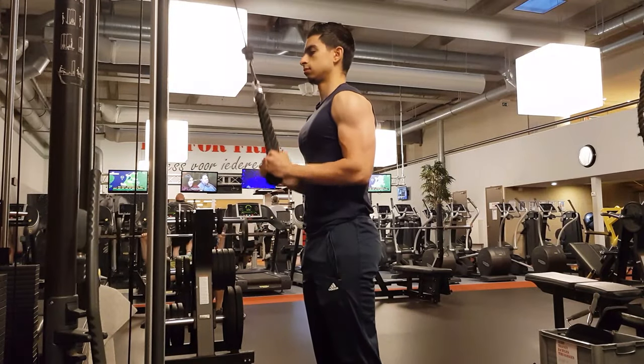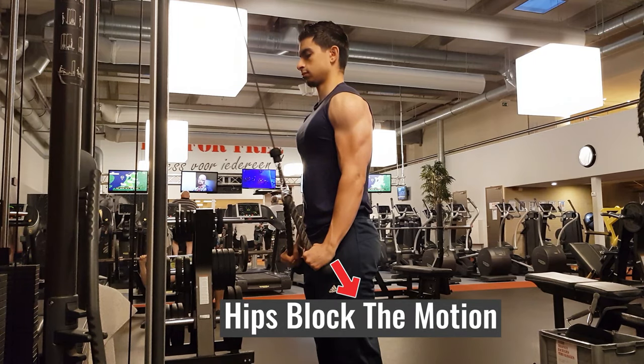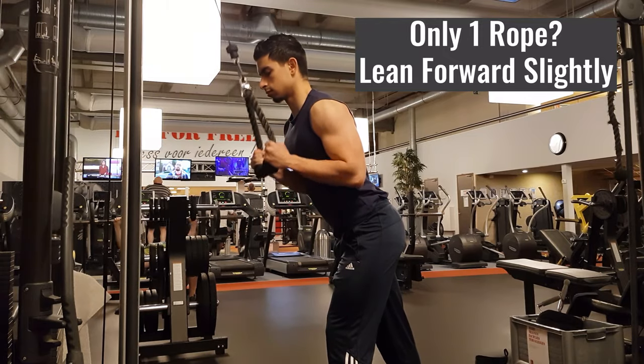With a regular rope, your range of motion is pretty much limited and you can't move your arms behind your body. If your gym has only one rope, you can improve the resistance curve of one-rope tricep pushdowns by leaning a bit forward during the exercise. This way your hips don't inhibit you from using full range of motion.